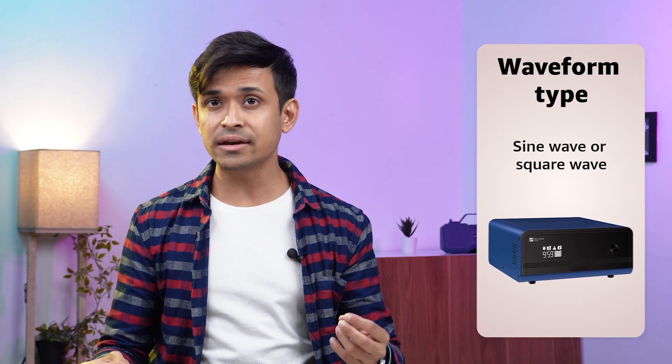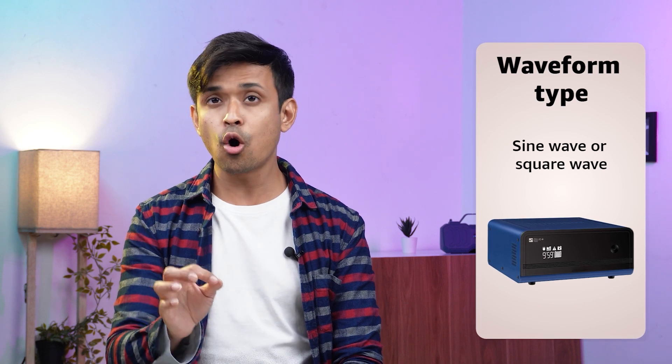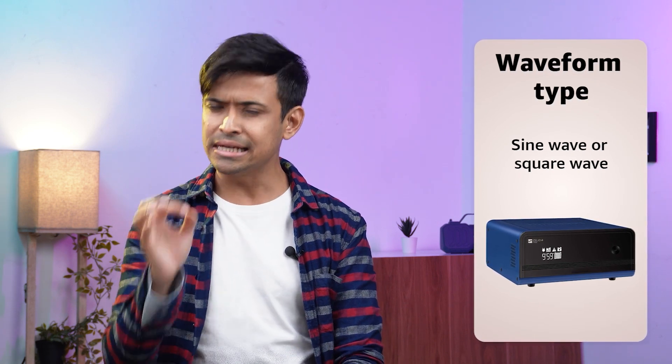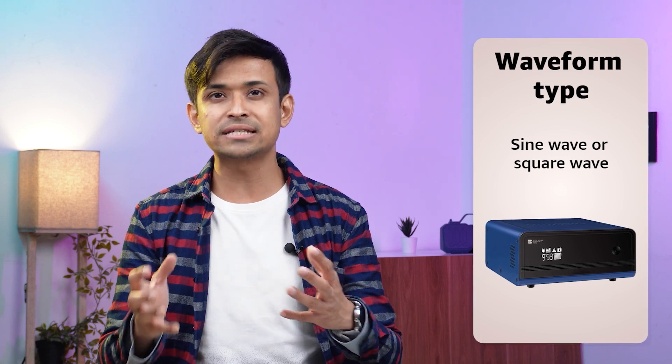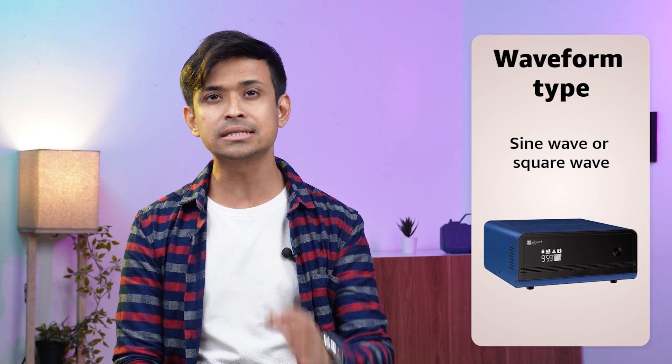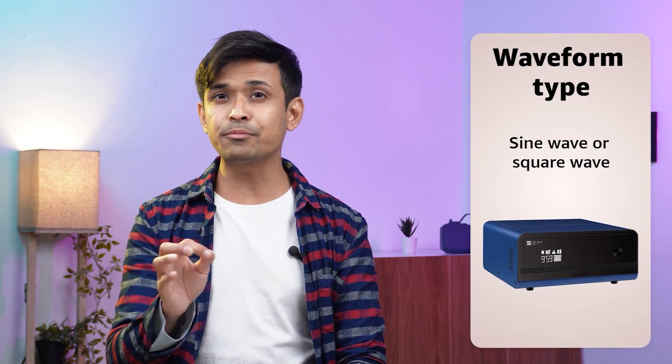Waveform type. Inverters produce either a pure sine wave, a modified sine wave or square wave. Pure sine wave inverters produce a high quality, stable output suitable for sensitive electronics. Modified sine wave and square wave inverters are more affordable but may produce a lower quality output.